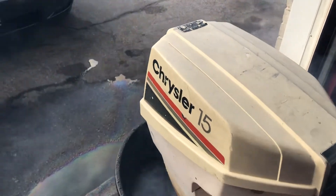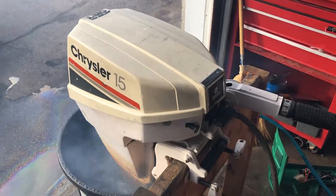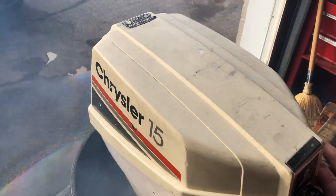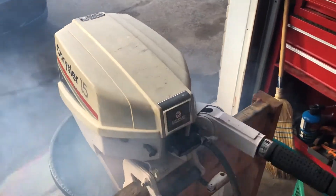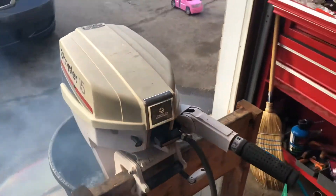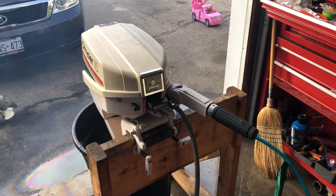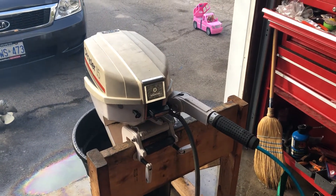Get her in reverse and back to neutral. Even got the stop button working. Yeah, really happy how this old girl turned out.